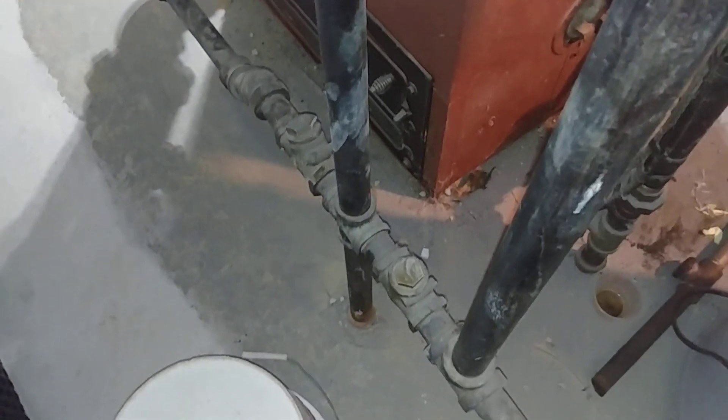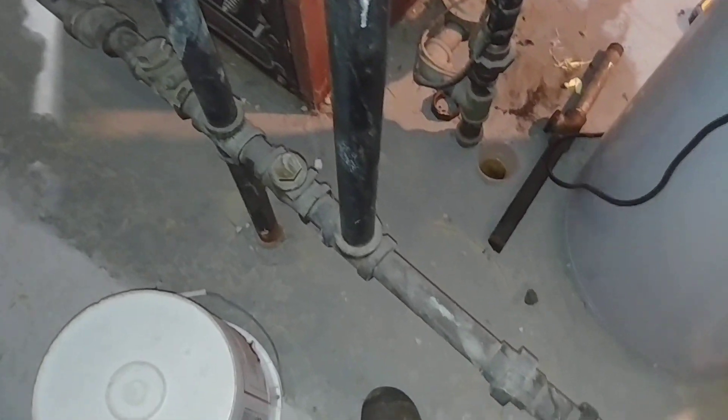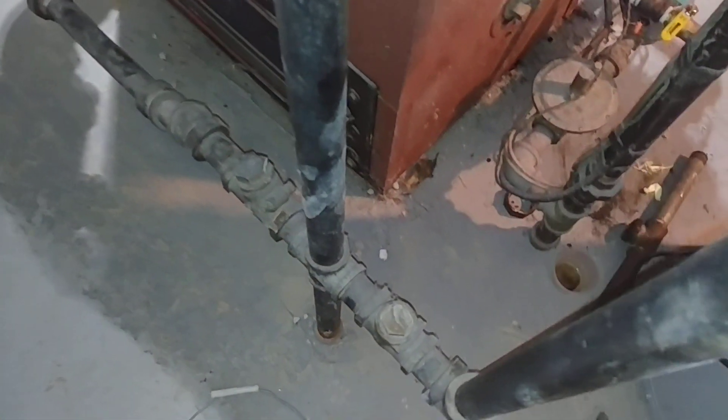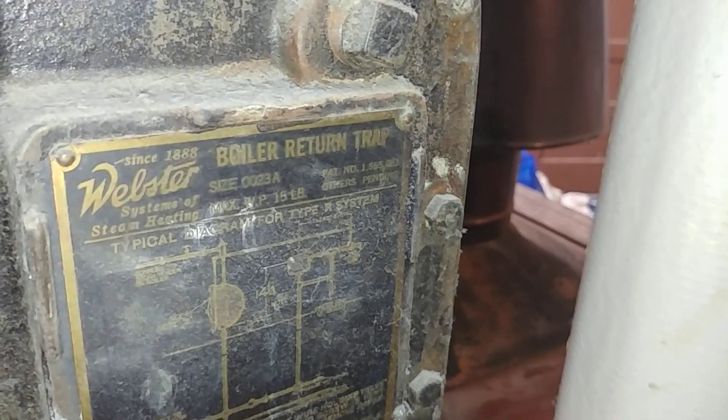Hey folks, quick video on a two pipe steam system. This particular one is one I've probably shown you before — it's the Warren Webster type.